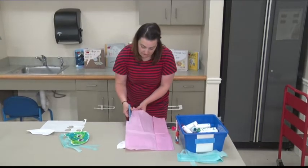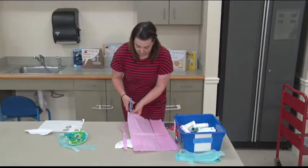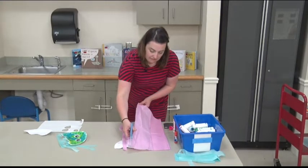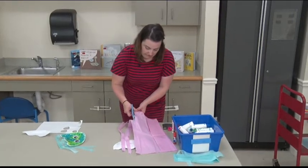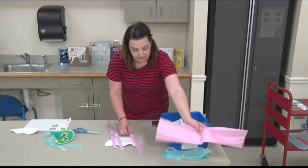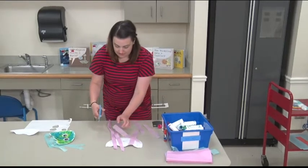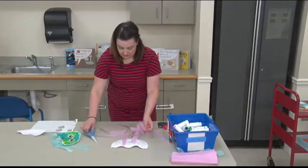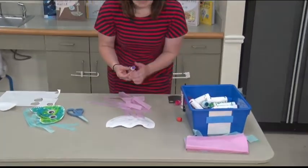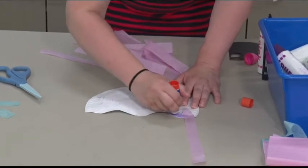I'm just going to do a couple of long strips that I will then cut in half. Now we're just going to cut these in half, and then taking my glue stick, I'm just going to glue them to the bottom of my plate. You can make your tentacles close together or far apart — whatever you think is going to make your jellyfish look fun.